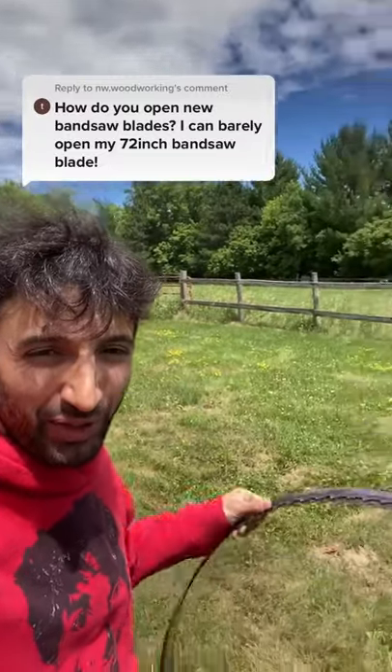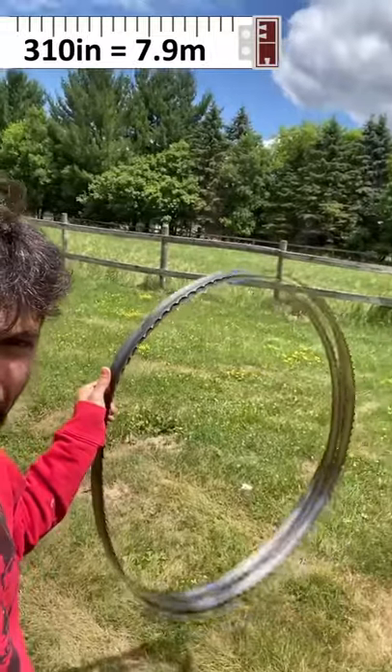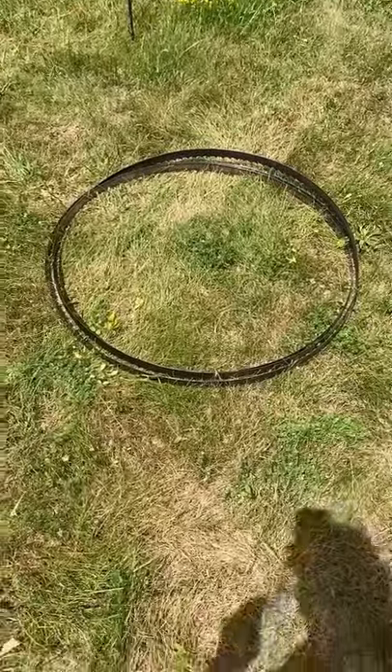That's one of the more common questions I get when I show my sawmill bands. These saw blades are 25 feet 10 inches long. I'll show you how I coil one first and then we'll do an uncoiling.